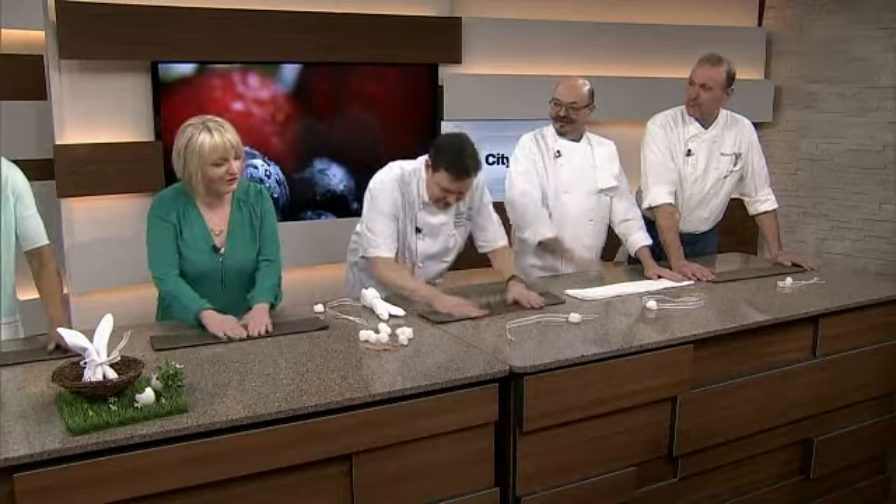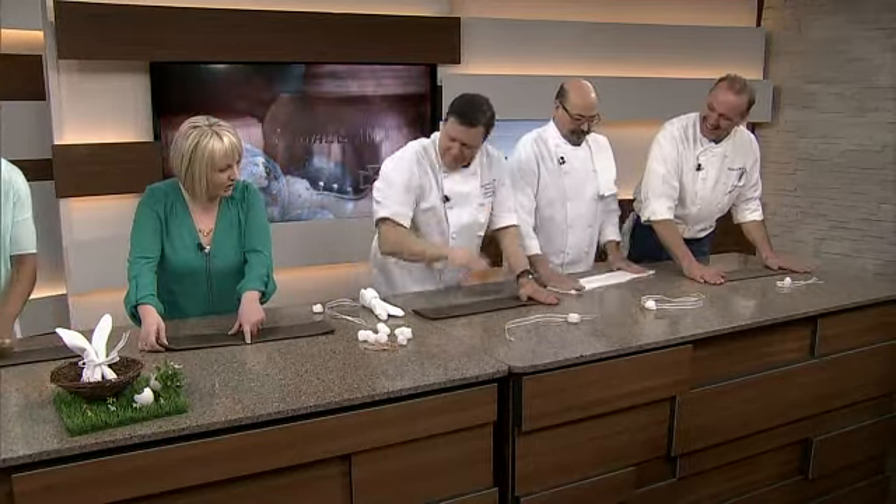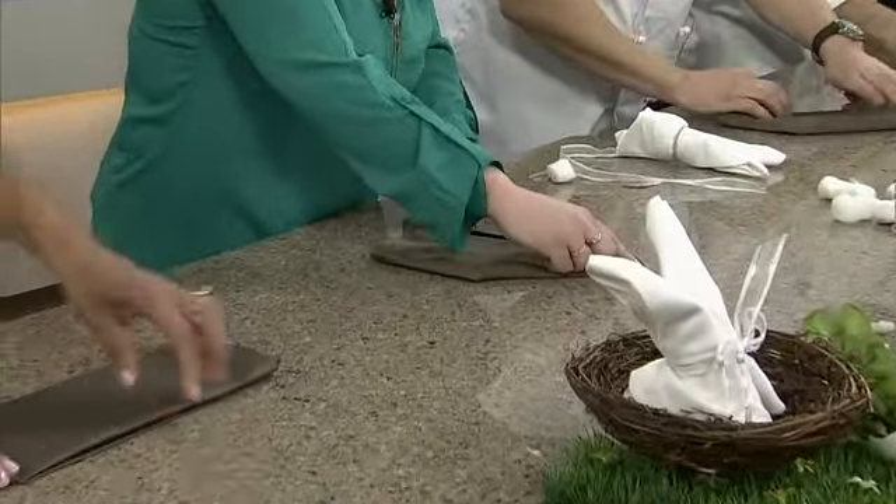If you want a really crisp look, use an iron. Then what we're going to do is put your finger in the top center and fold down. And then fold down again.